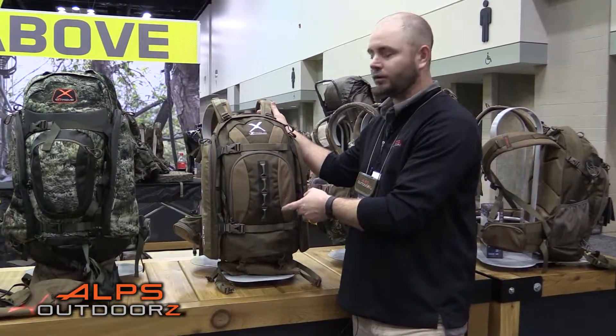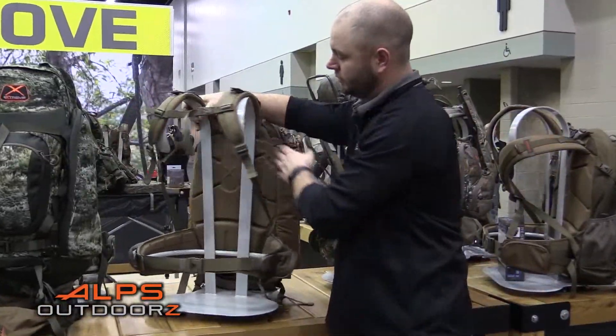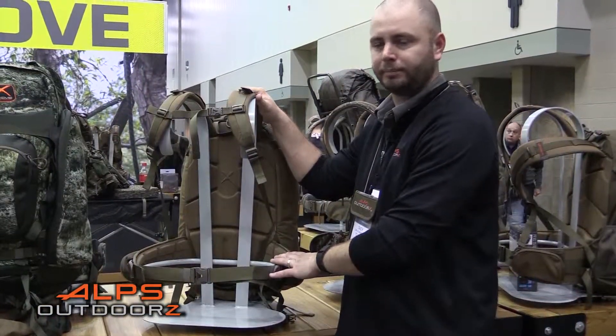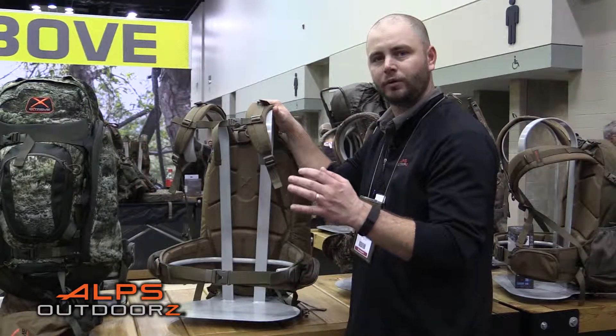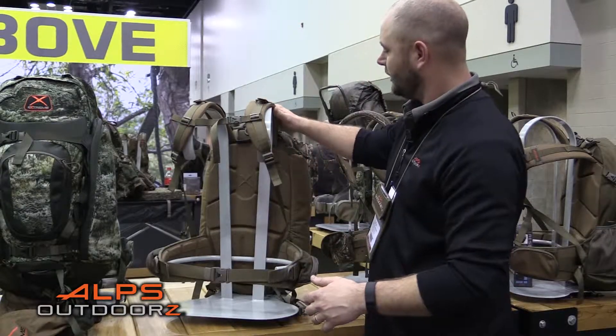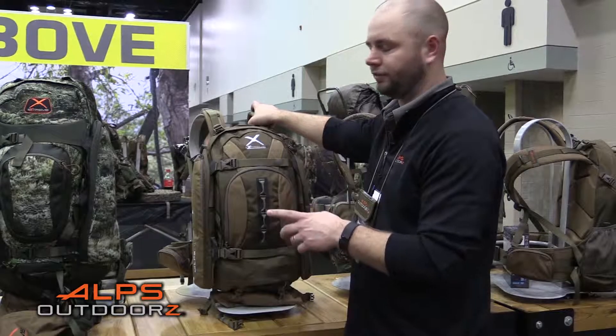This is a women's western geared pack. What we've done is with the shape and contour of the shoulder straps and waist belt, it's made to fit a woman better out in the field. It has dual aluminum stays as the frame.